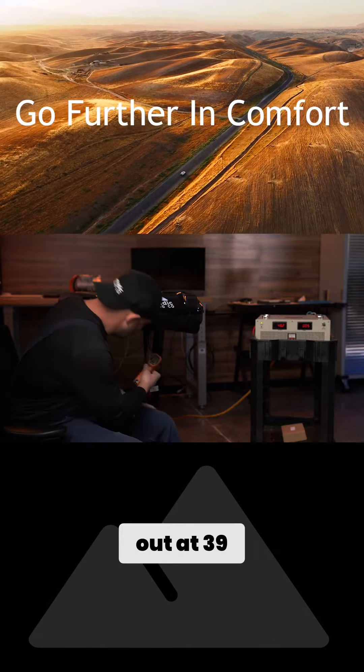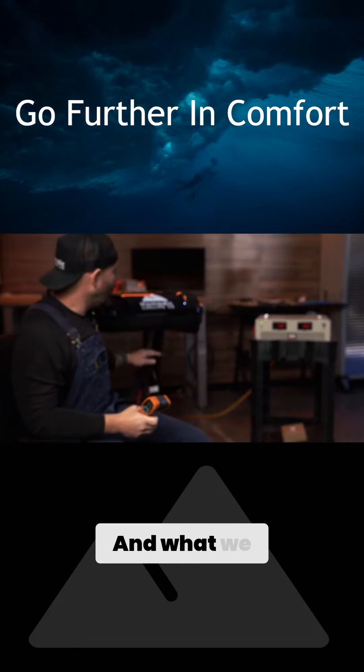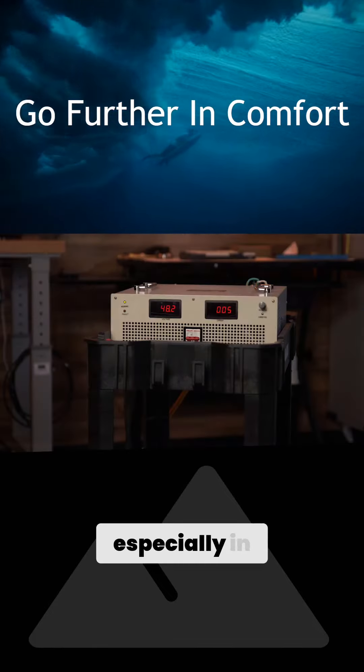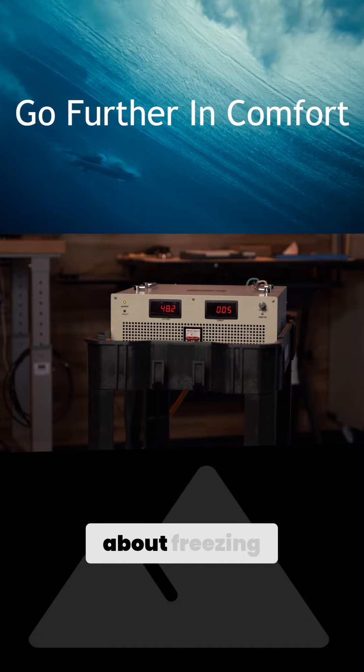Right now we're coming out at 39 degrees. What we want to see, especially in this temperature when it's not too hot, is the air conditioner getting down to right about freezing.